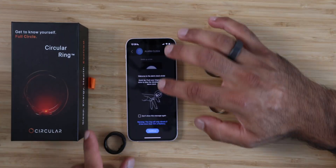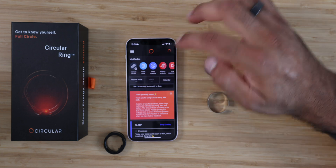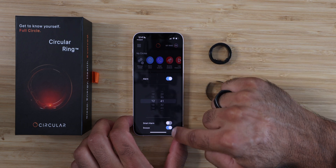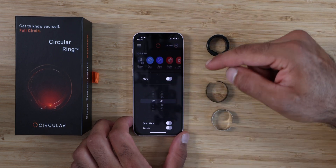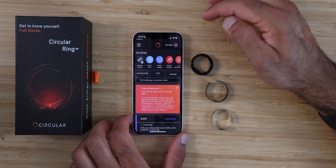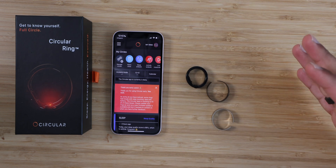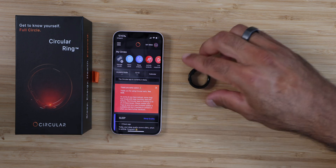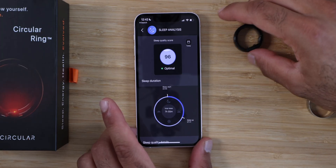I did use the alarm clock feature and it vibrated me awake. This has a built-in alarm — you set it and the ring will vibrate to wake you up. It's a little buggy, but you tap alarm to turn it on, set the time, and use snooze if you want. The smart alarm is going to keep snoozing until it realizes you're out of bed. There's also an airplane mode you can turn on and off. They put a little vibration motor inside this ring — I think that's pretty amazing.